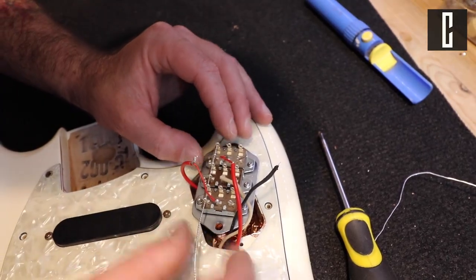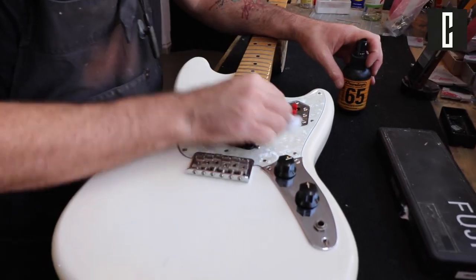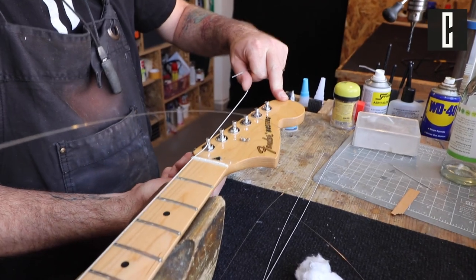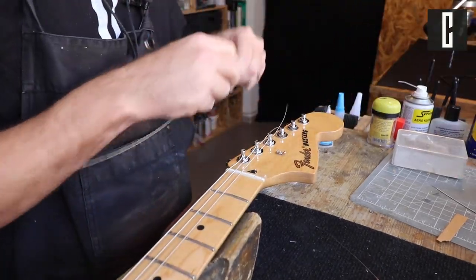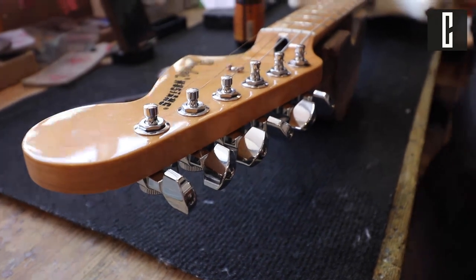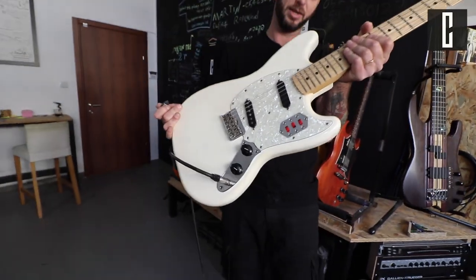It's a very nice piece of wood! I'm going to montage. I'll see you next time. This is a complete success.